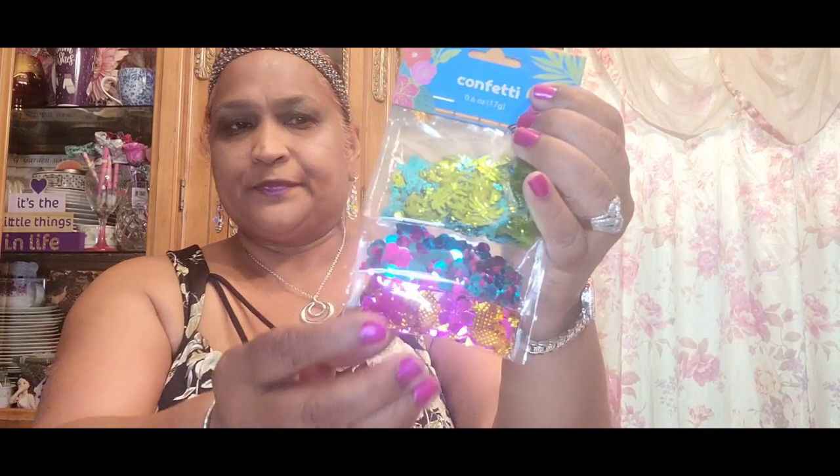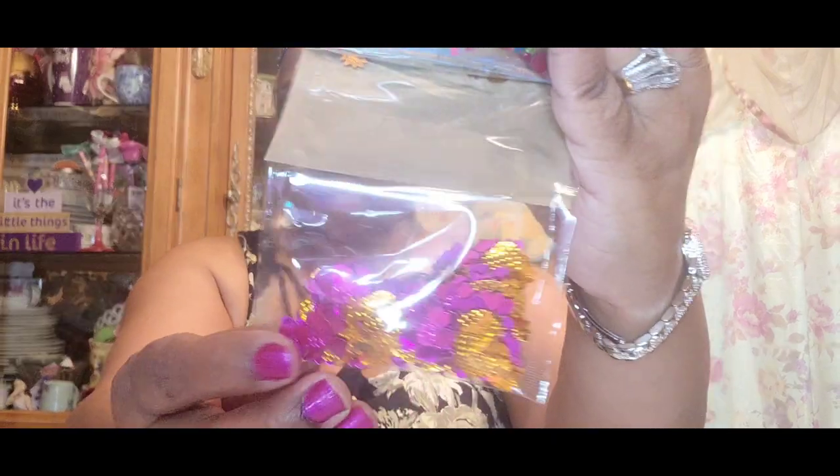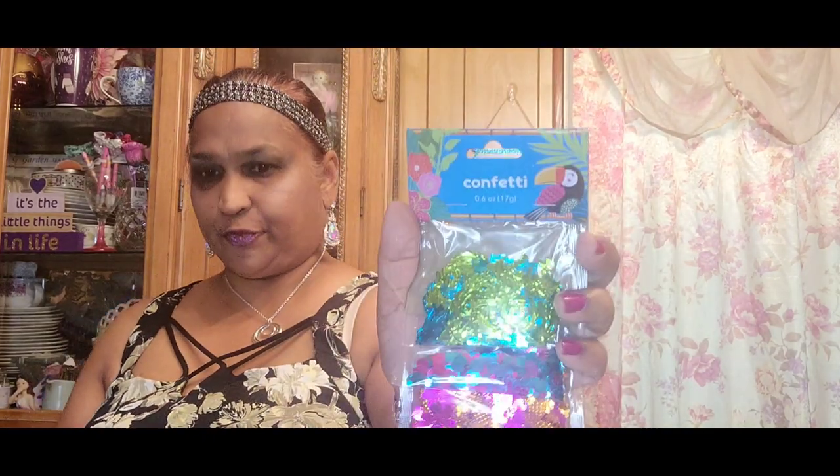I also got an Essentials essential basket — really, really beautiful and very, very well made, a very strong basket. Then I picked up these confetti packs: one has pineapple and palm trees — really, really pretty — and the other is a regular one. They're 0.6 ounces each and very, very pretty.